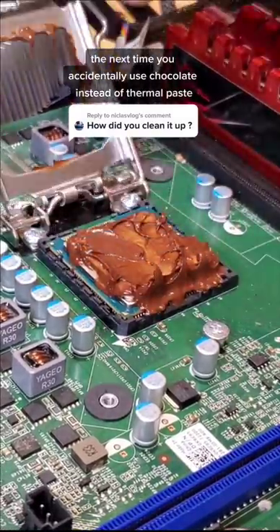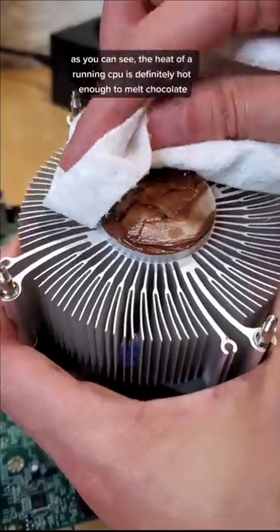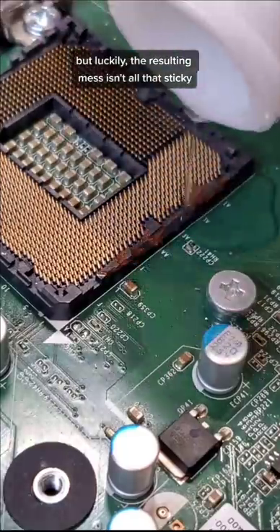The next time you accidentally use chocolate instead of thermal paste, this video explains how to clean it up. As you can see, the heat of a burning CPU is definitely hot enough to melt chocolate, but luckily the resulting mess isn't all that sticky.